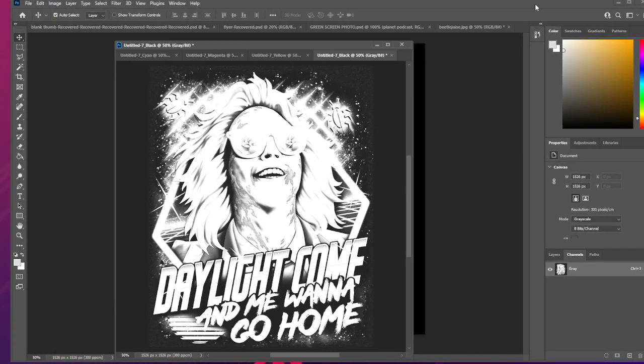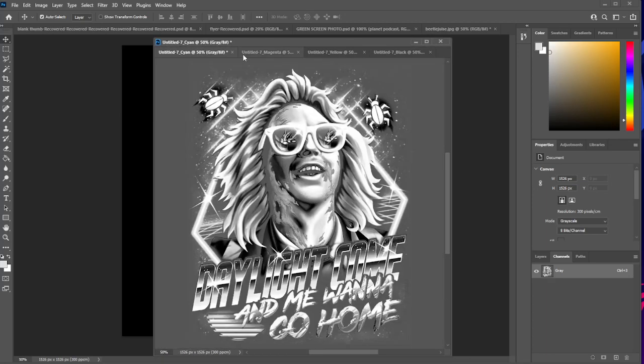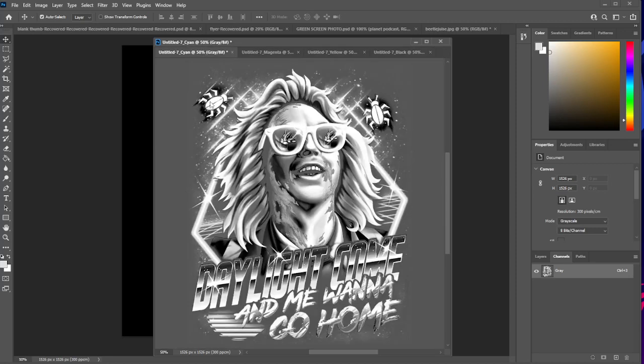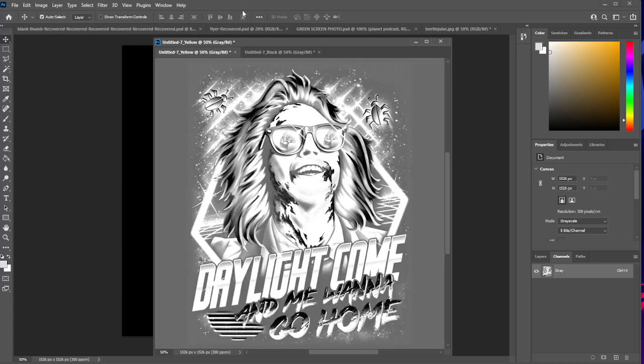What that did is it took our image — I'll just recenter this — and you can see outside of our regular document we now have all of the different color channels that this would normally print. What we're going to focus on is the black channel. We don't need the cyan — we can close that. We don't need magenta. We can close those out. These are not necessary for what we are doing; we're only worrying about the black layer.